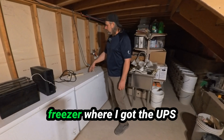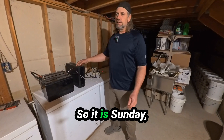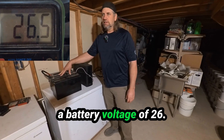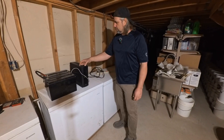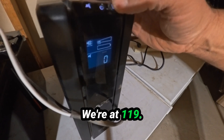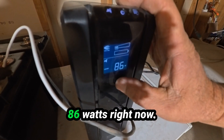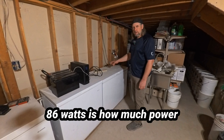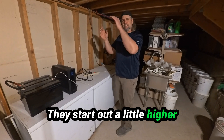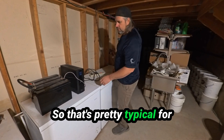We're running this chest freezer where the UPS is plugged in currently. Everything is off. It is Sunday, February 23rd at 1 p.m. We're starting out with a battery voltage of 26.5 volts. We're going to turn this on now. The volts are good, we're at 119. So 86 watts is how much power this compressor is using to cool this freezer. They start out a little higher then come down — 85 watts now. That's pretty typical for running the compressor.